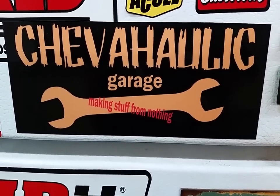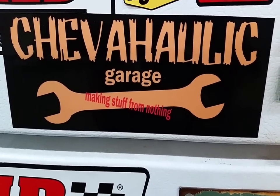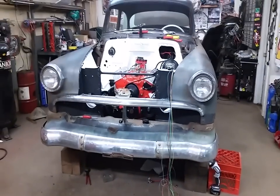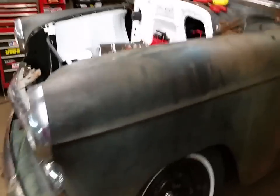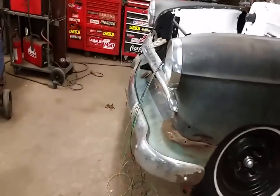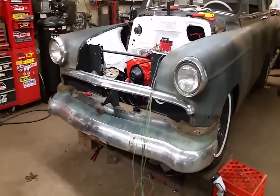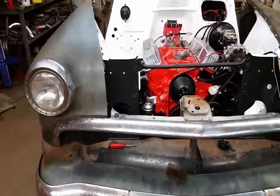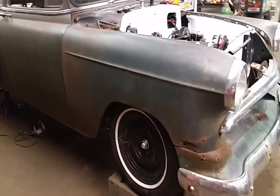Getting this fender on is my goal for today. So where are we? Adding to a 54 Chevy — starting to look like a 54 Chevy. I got this car, it was not together, so this is all new to me putting it together. I didn't take it apart. I've never done a 50s Chevy before — they're a little different, actually pretty basic — but it's going together relatively fast.